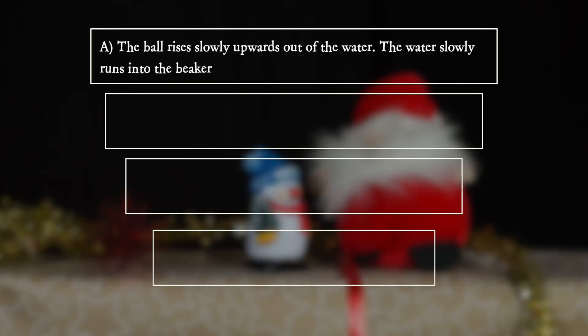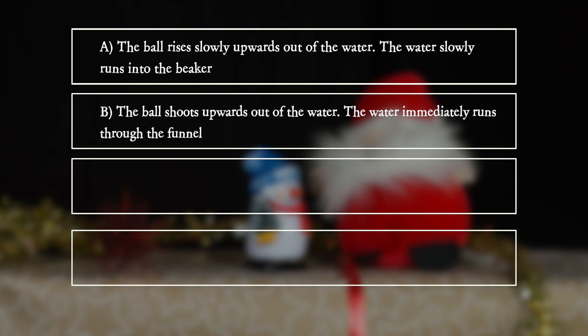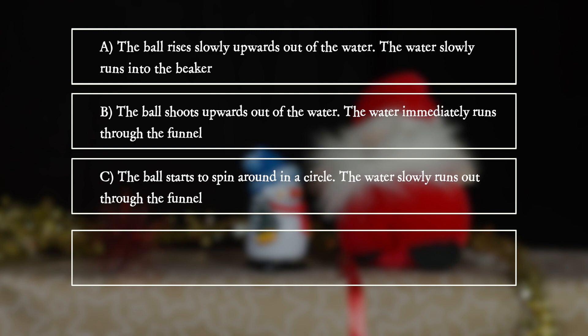A. The ball rises slowly upwards out of the water. The water slowly runs into the beaker. B. The ball shoots upwards out of the water. The water immediately runs through the funnel. C. The ball starts to spin around in a circle. The water slowly runs out through the funnel.